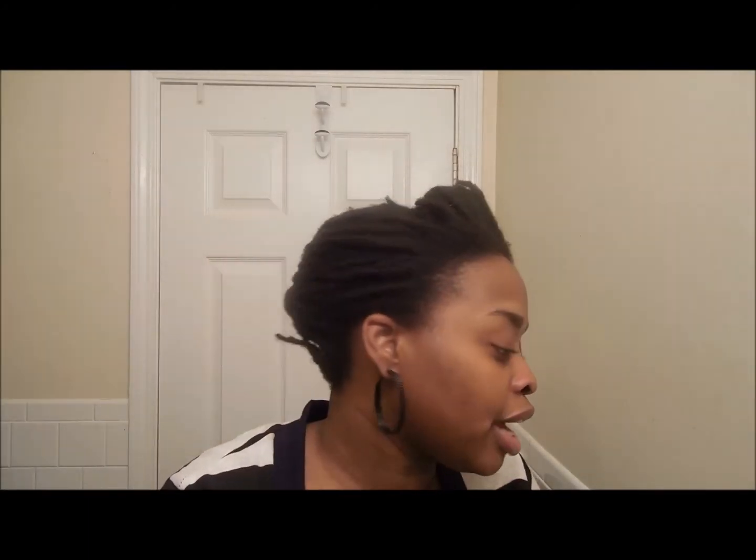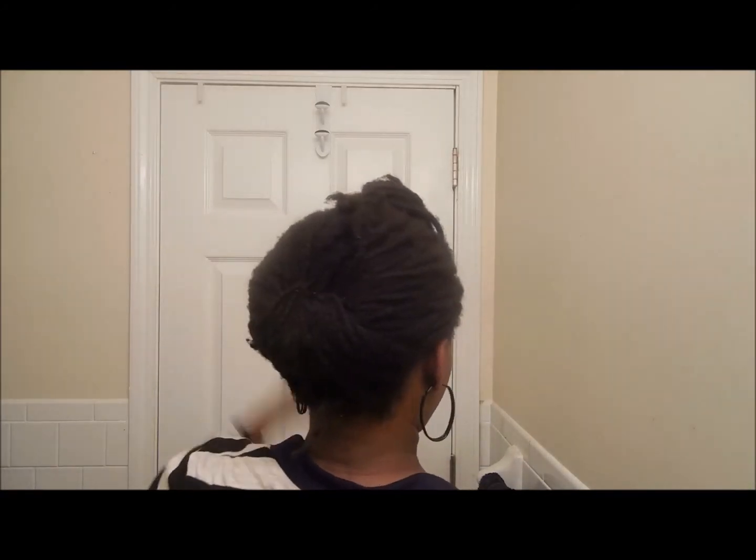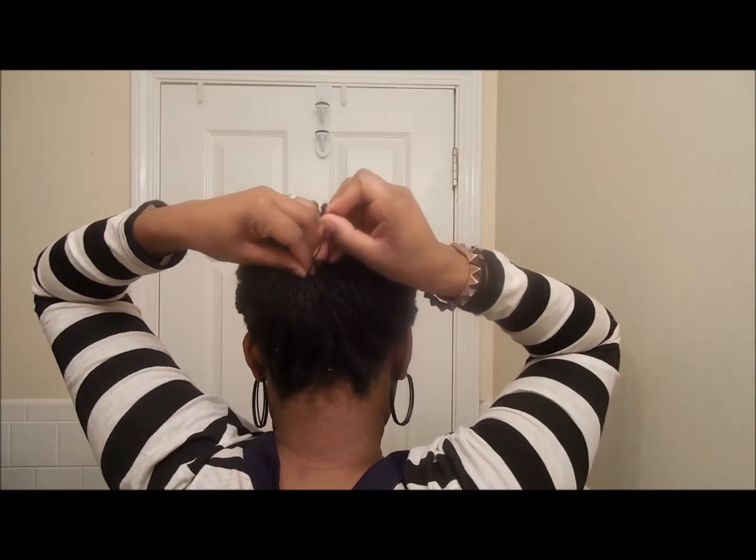If there are any other hairs sticking up — like I have here because they're so short — I either tuck them in or use a pin to pin them in. There you have it, that's the style! Super simple. I have a lock that's falling out so I'll just take a pin and stick it in.